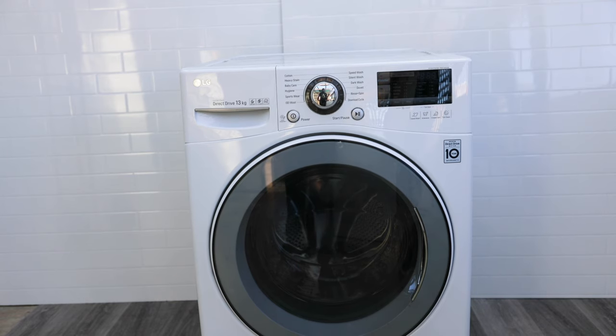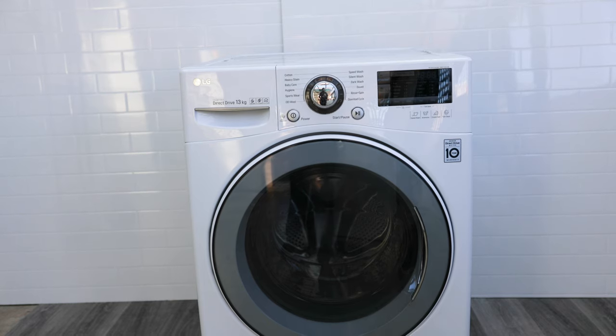Hey, what's up. In this video I'll be showing you how to fix your LG washing machine that's tripping the power. So if you turn on your washing machine or plug it in and straight away it's tripping your main board, you've got a problem with something setting off the breaker on your board.